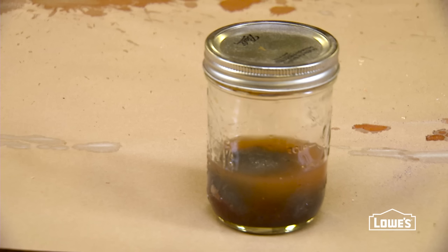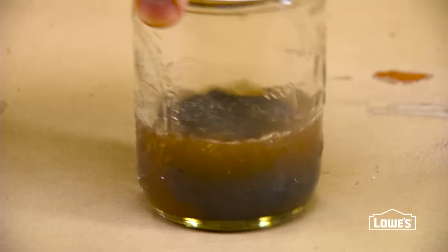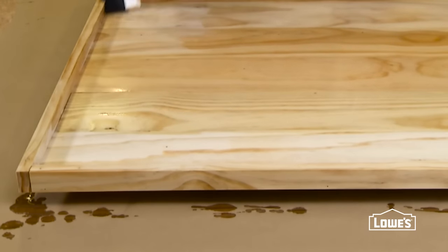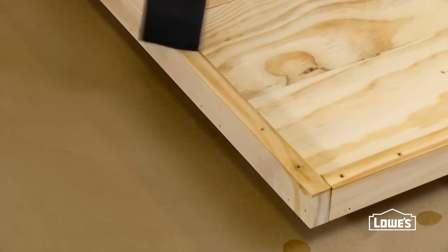Soak steel wool in white vinegar to form a finishing solution. It's ready when the steel wool starts to rust and the solution begins to turn brown — this will take a minimum of 24 hours. Brush the solution over the front of the planks and the frame to give it a gray weathered look. This may take a few coats and it will continue to change over time.